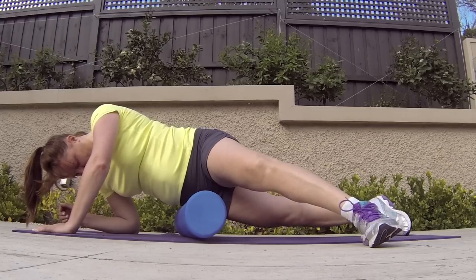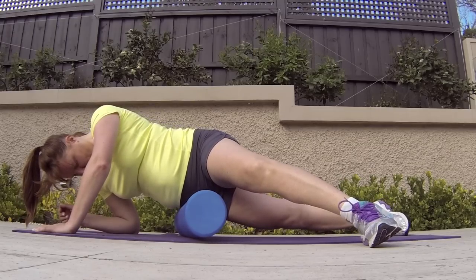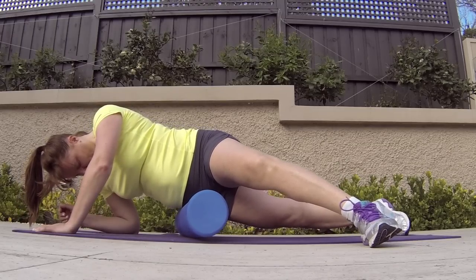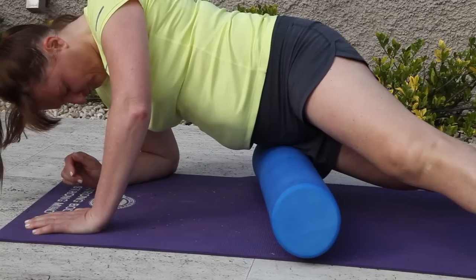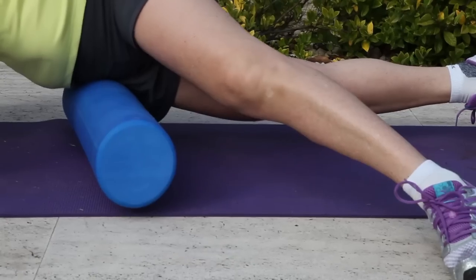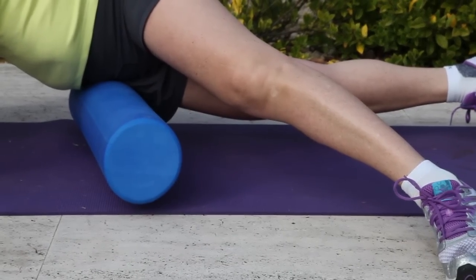The same process applies — we just find that little ball of tension or knot. We hold the foam roller on it for about 20 to 30 seconds. Release all the knots on your right hand side and then repeat the process on the left hand side.